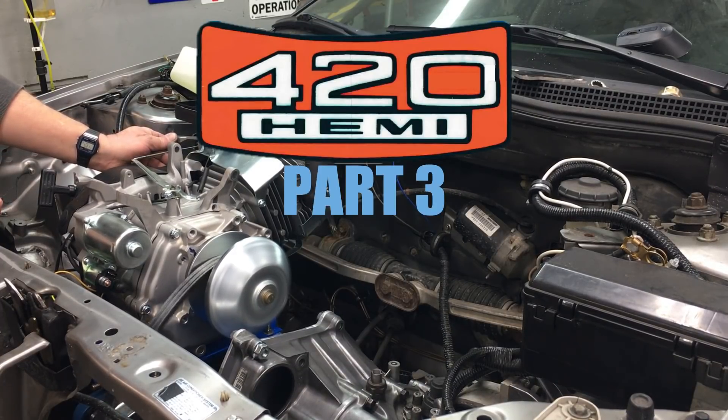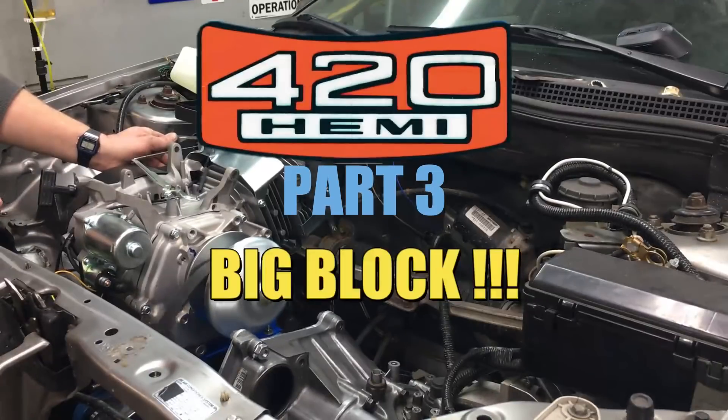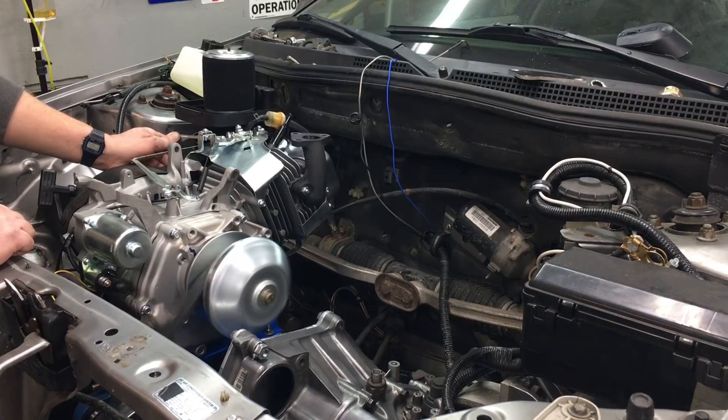Welcome back to part 3 of the 420 HEMI big block engine swap. Today we're going to be doing a first start, along with a bunch of fabrication. Join us as we take this project to the next level.